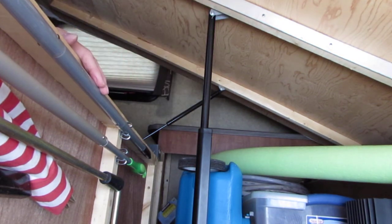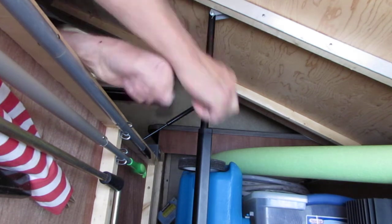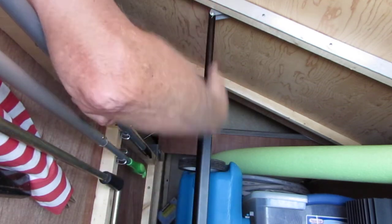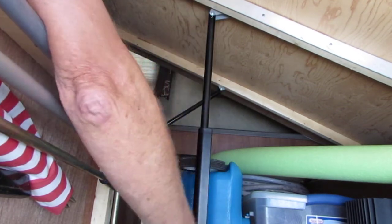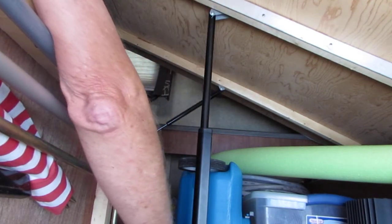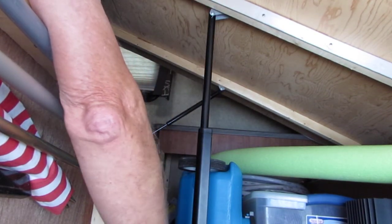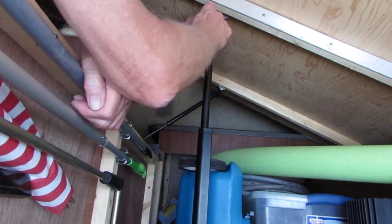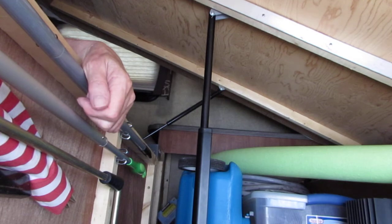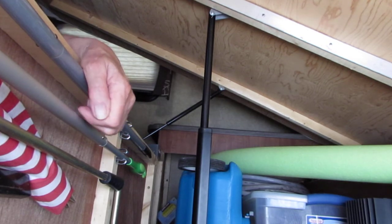So that installs it. What you need to do originally is measure from the floor to the top here. What I did was I took the whole length, figured out the total length of this thing — the distance between here and there — and subtracted it from the bottom base, drilled new holes in the bottom base, and then mounted it just as you saw. There's a two-way switch on it over here and it works perfectly.